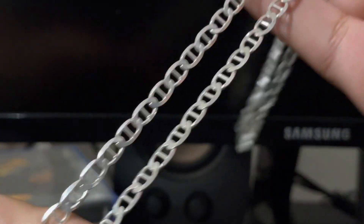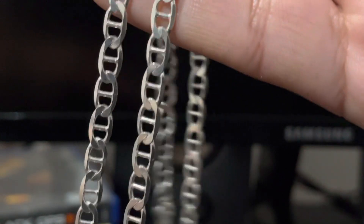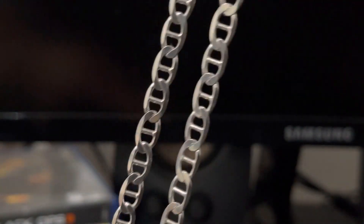I do have it in my Mariner link chain — also called Gucci link when it's the puffy link style.